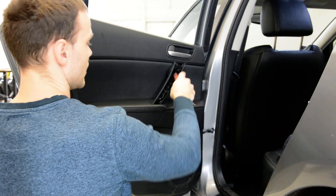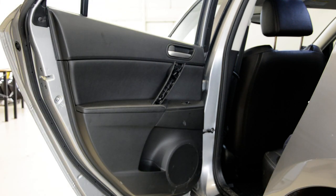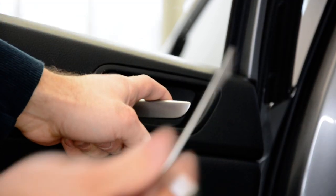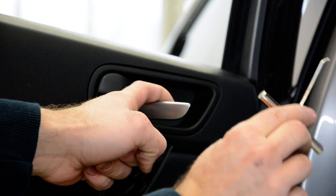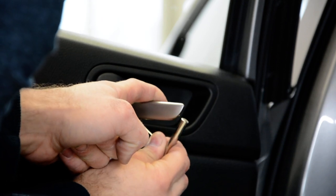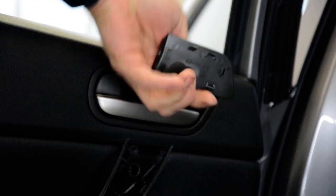Now, under this you will have two screws. And under this plastic here you will have a screw. You need something like a pry tool — put it under this and pull. It will not break anything. It will come out like this.